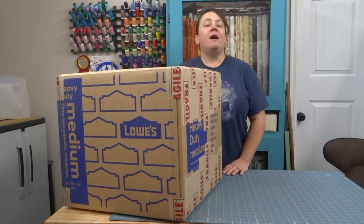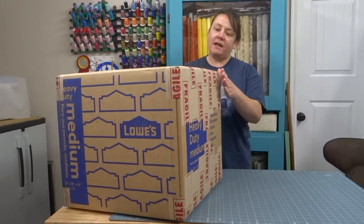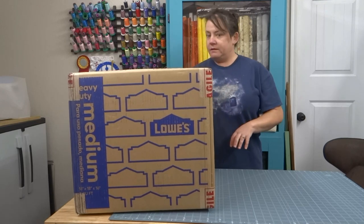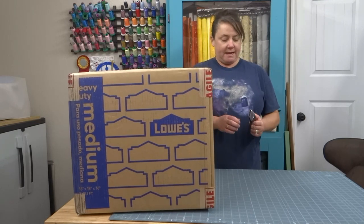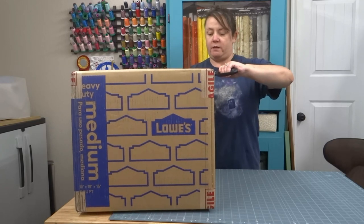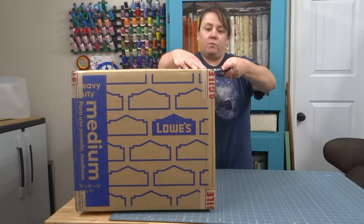Hey everybody, it's Phoebe from Quilted Pig, welcome to my studio. I came in to film this because I got a new machine and she just got delivered today, and I thought you might like to see. This is a 1934 school bell featherweight, and once we get this open I'm gonna try to be really careful here.